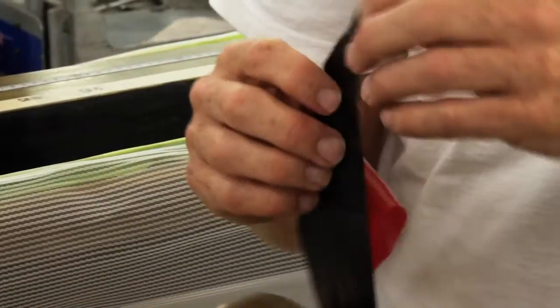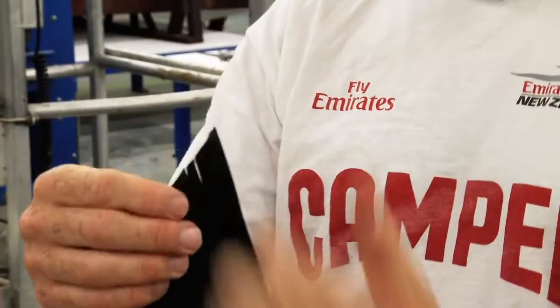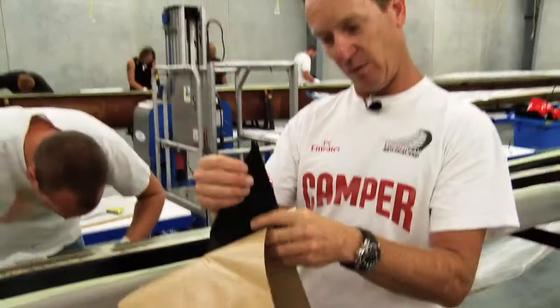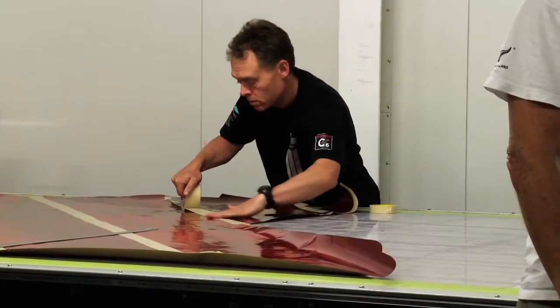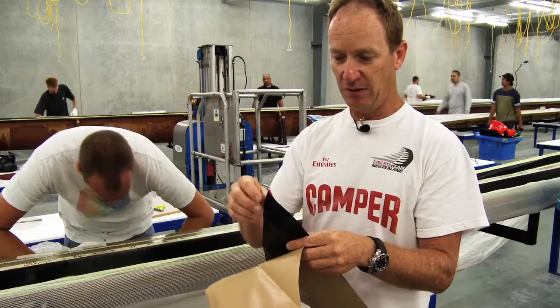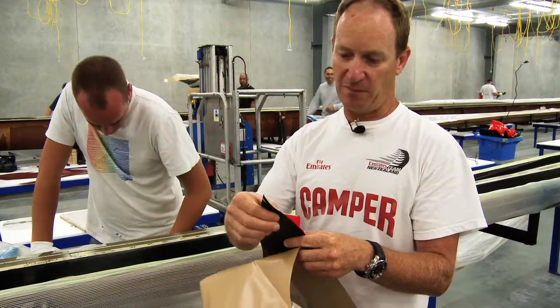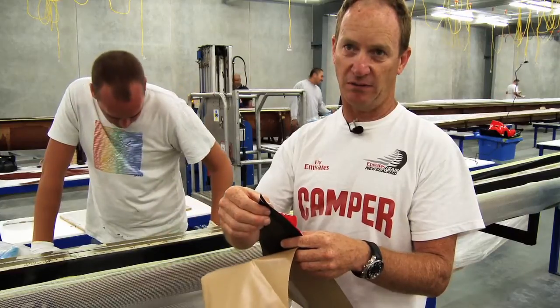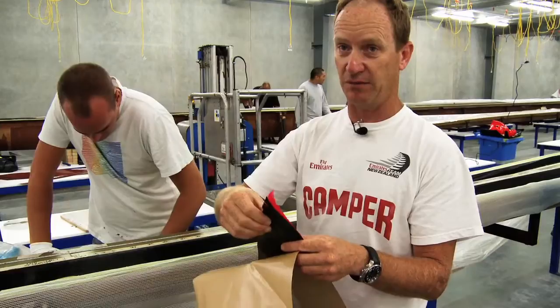This is called a unidirectional carbon, so you can see that the fibres all run unidirectionally. When we're building a mast, the orientation of the fibres determines the stiffness of the mast and that provides the stiffness.